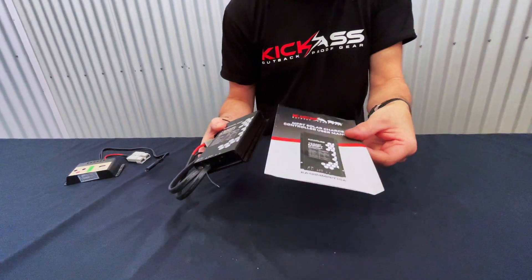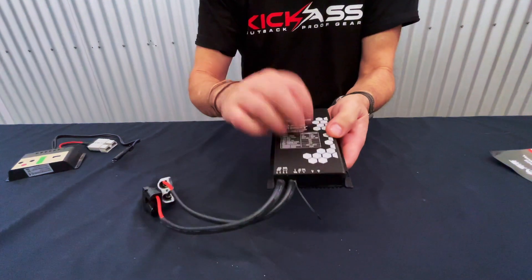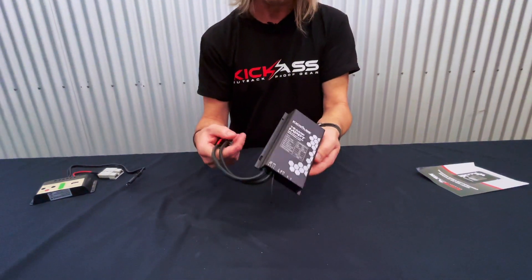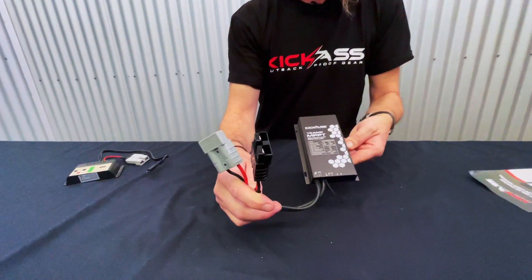You get a nice set of instructions that tells you how to use it all. Check this out — it's all metal construction and it's waterproof. This thing can take a drink: rain, hail, you name it. It can handle it; it's not going to affect anything whatsoever. Typical Kick-Ass style.